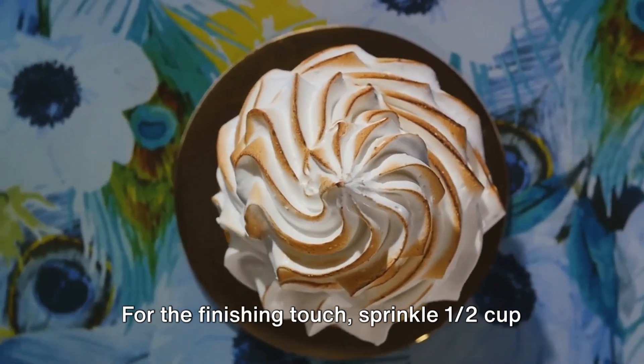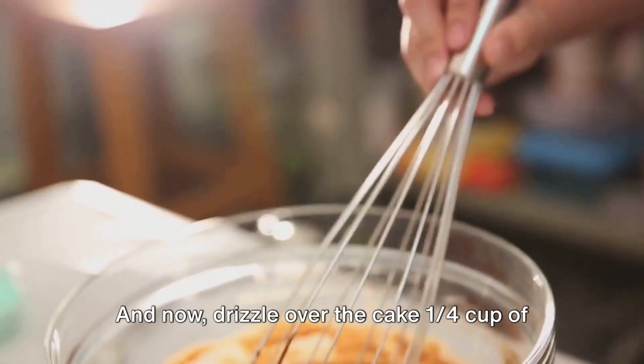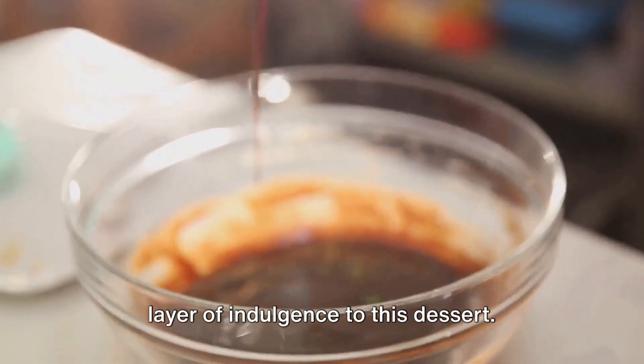For the finishing touch, sprinkle one half cup of chopped walnuts over the whipped cream. And now, drizzle over the cake one quarter cup of decadent chocolate syrup, adding a final layer of indulgence to this dessert.